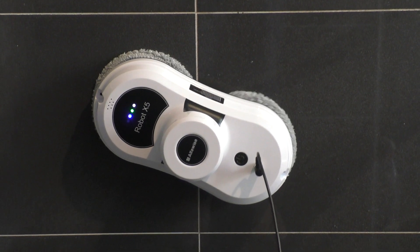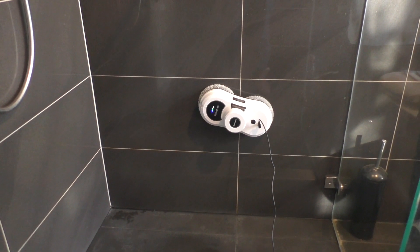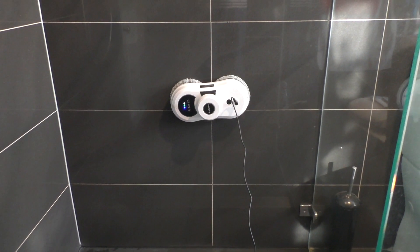Our next test is on tiles and shower screens. Here it worked much more effectively — unlike the floor test, the robot managed to cover most of the tile area pretty effectively.